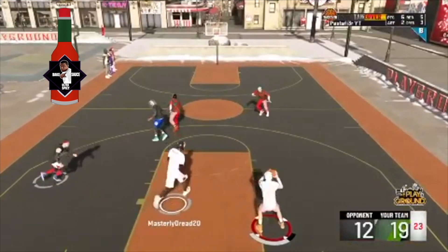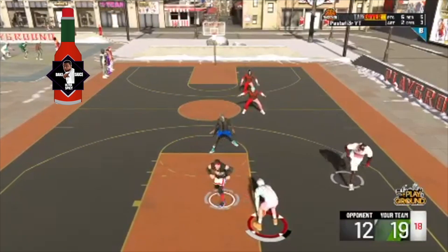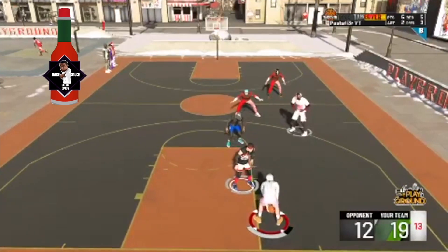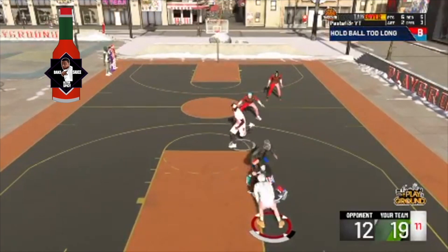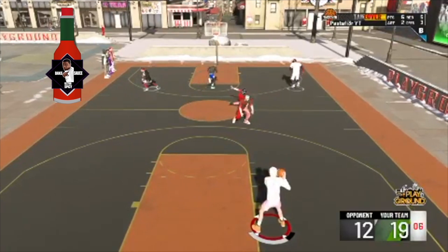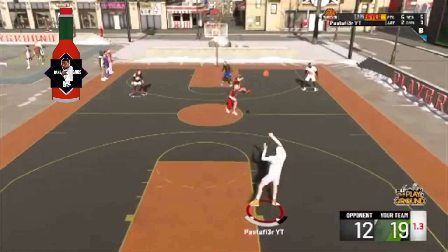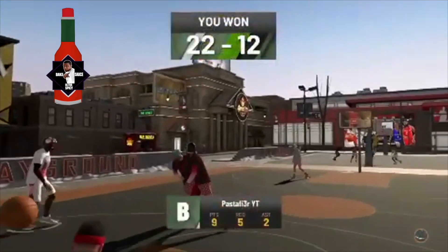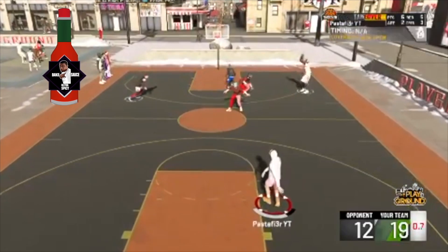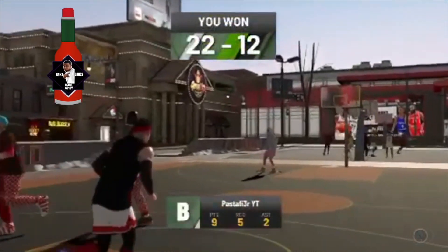Coming in at the Ultra Spicy Play of the Week, it's from my man — I think it's Pasted Flyers or Pasted Fly YT, whatever the case may be. My dude is chilling having a good time, he lets the shot clock go all the way down. It don't take rocket science to see what's about to happen next — five, four, three, two, one. Shot clock cheese! My man hits a full court game-winning shot. That ain't easy to do, but he did it — that's why he gets the Ultra Spicy Play of the Week. Shout out to my man Pace.